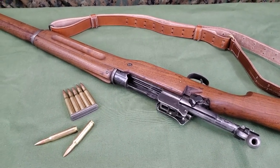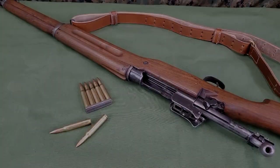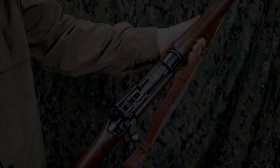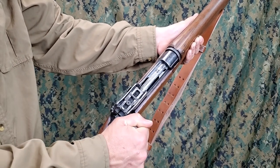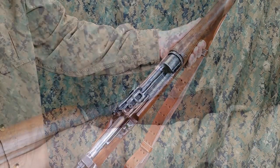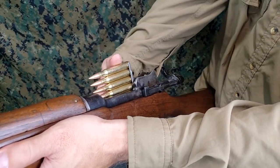The Model 1917 rifle may be loaded from a clip or without the use of a clip. To load from a clip into the magazine, draw the bolt fully to the rear. Place either end of a loaded clip in its slot on the receiver.